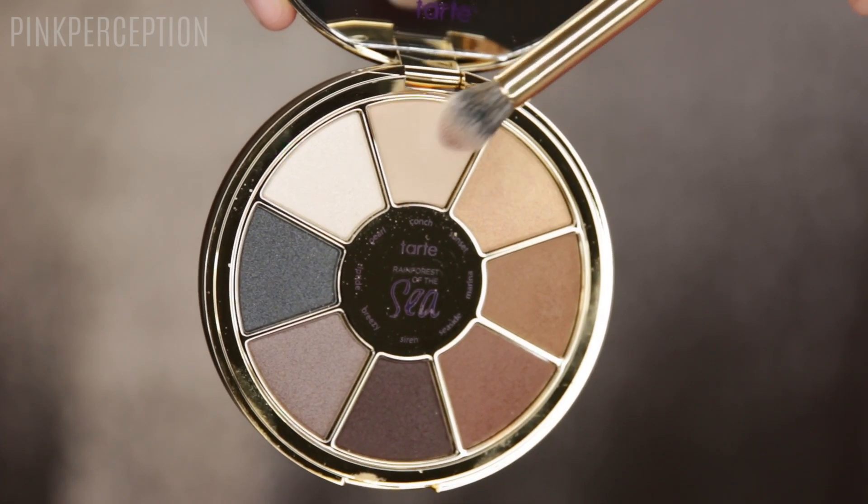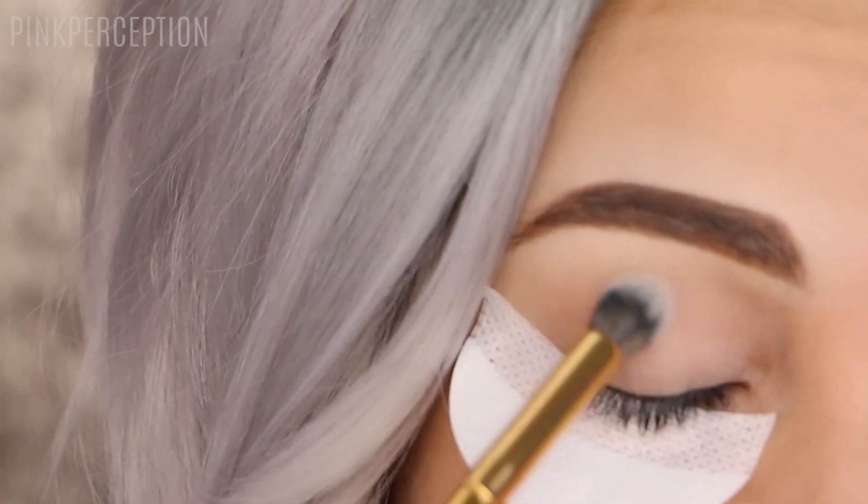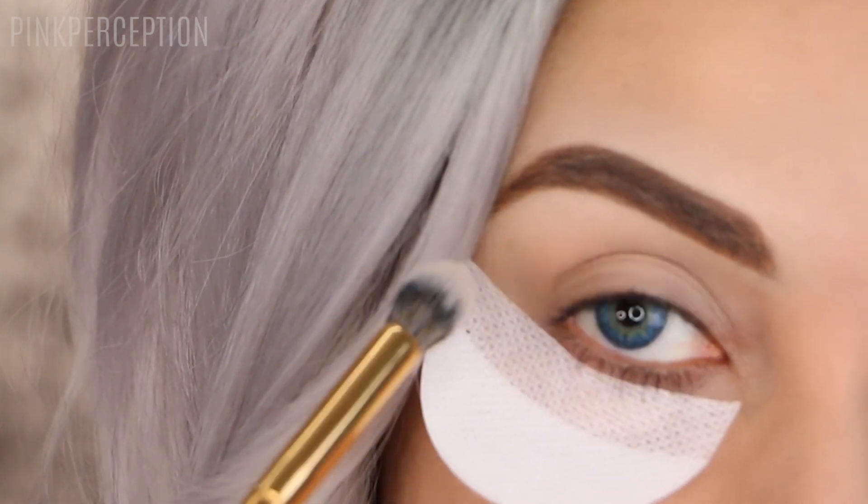After applying my primer, I use the shadow Kong all over the lid and everywhere. This is going to make all the other shadows blend a lot better.